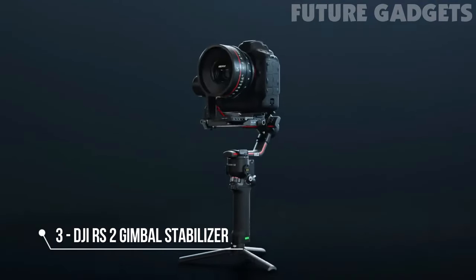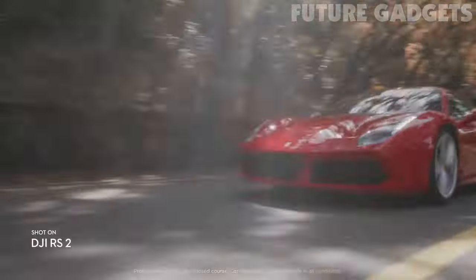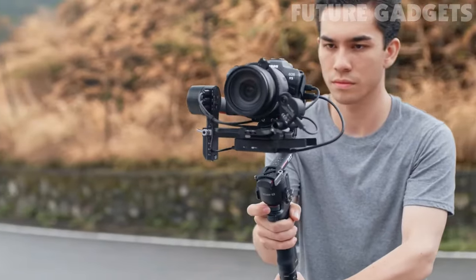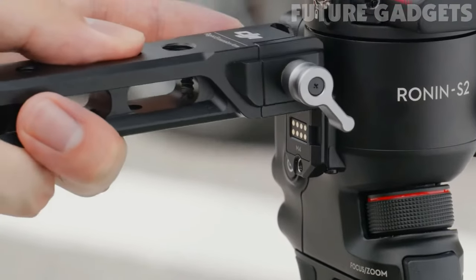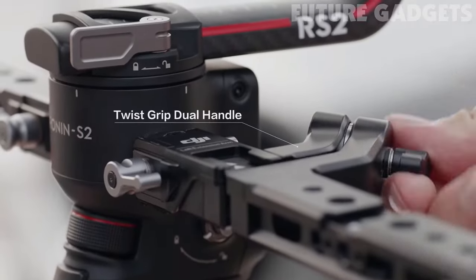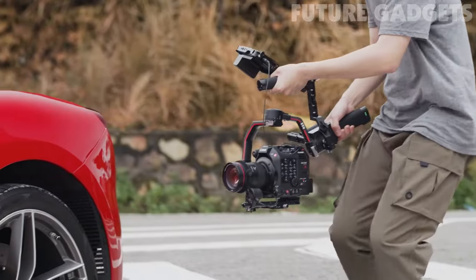Introducing DJI RS2. A versatile, powerful platform built to take your shots to the next level. RS2 goes beyond stabilization, giving you complete control right at your fingertips. RS2 is light enough to take anywhere, and strong enough to handle any setup with the reimagined carbon fiber construction, allowing you to capture your shots with effortless versatility.